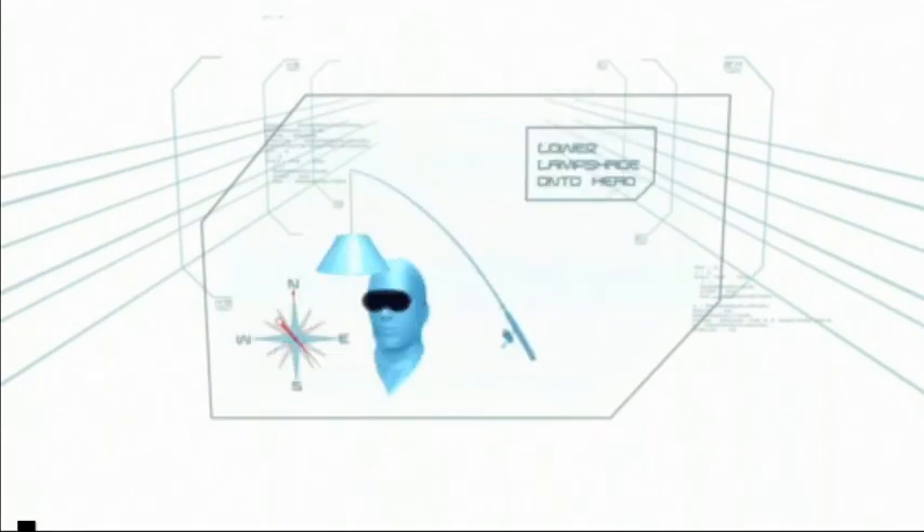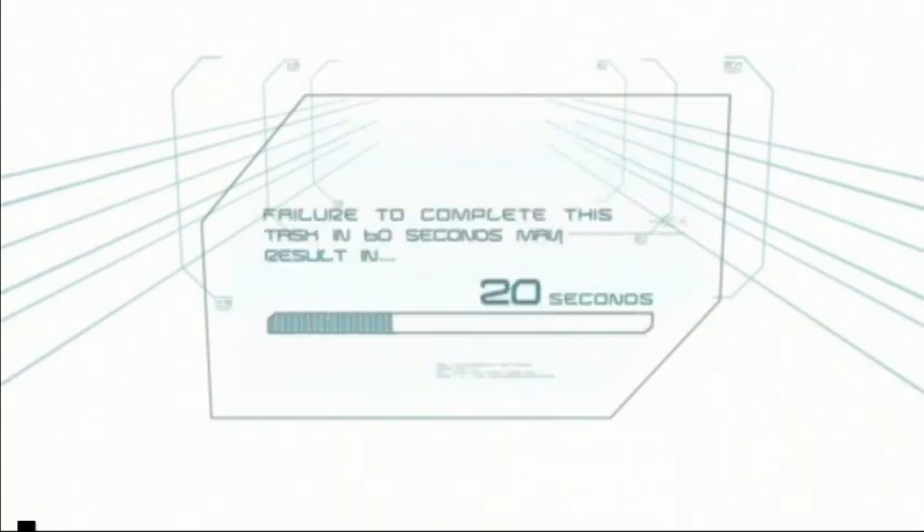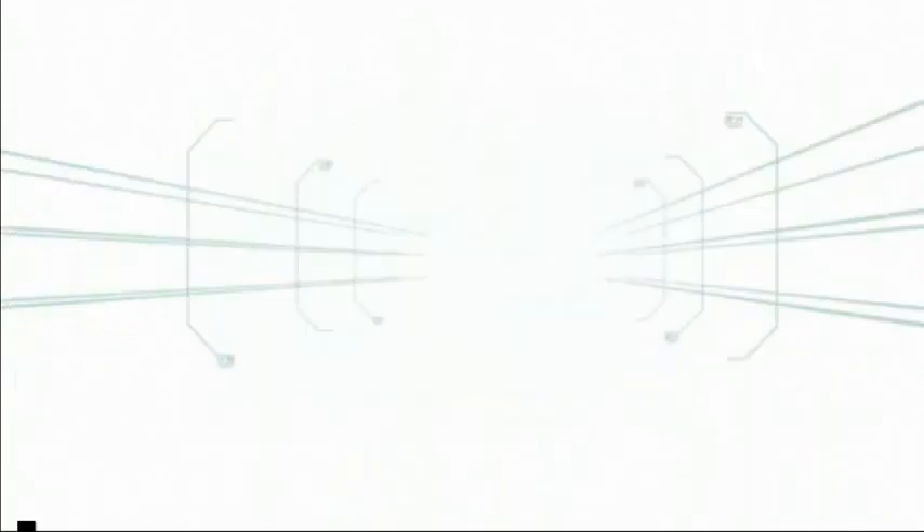Without the ability to see, one loses all sense of perception and placement is difficult. Failure to complete this task in 60 seconds may result in elimination.